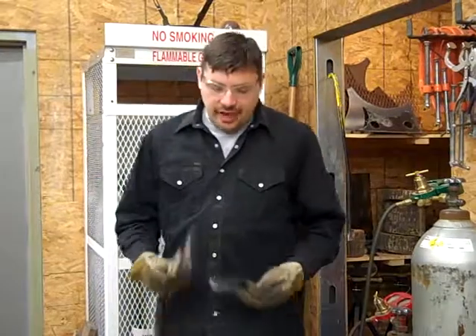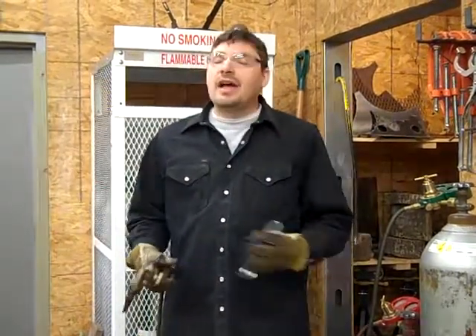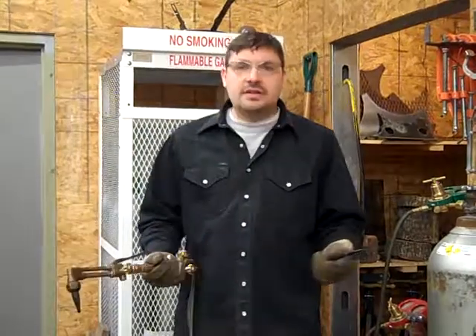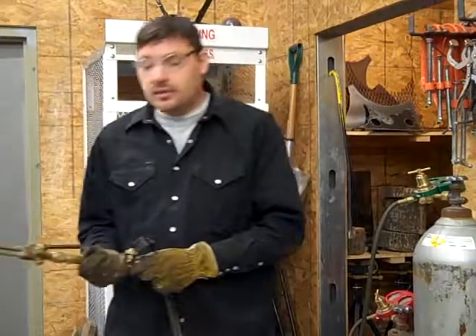A lot of welders in the professional world will have hooks, little clips, and they'll clip them to their belt. Good idea, but we all need to use this at all different times, so we just hang it there at all times to ensure we don't lose it.